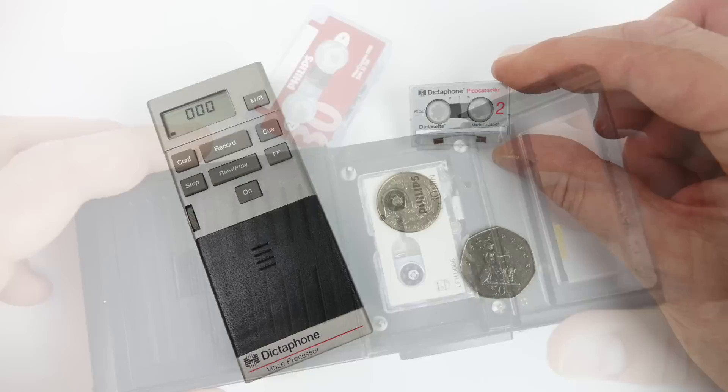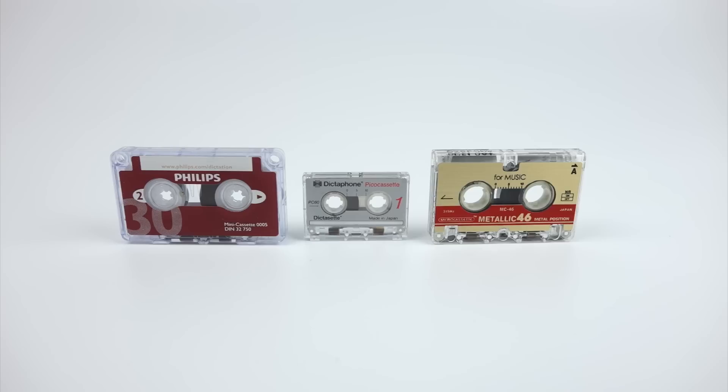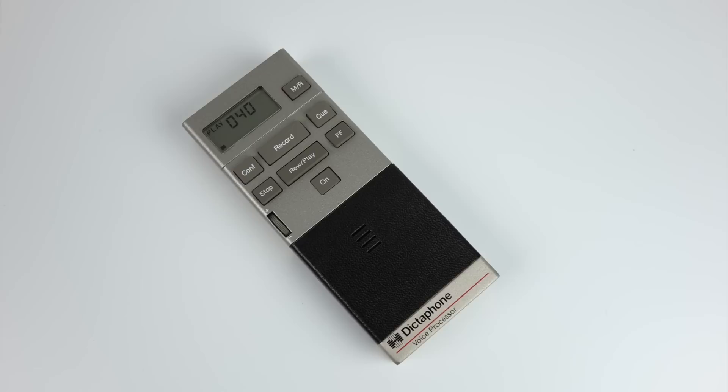Back to the Pico cassettes — yes, it really was the smallest analog cassette tape format ever made. However, it turns out that people were quite happy with the slightly larger mini and micro cassettes, and those are still on sale today, whereas the Pico cassette is largely forgotten about. So there you have it — the Pico cassette from Dictaphone: a beautiful example of the very best of mid-1980s technology at the cutting edge. Anyway, that's it for the moment — as always, thanks for watching.